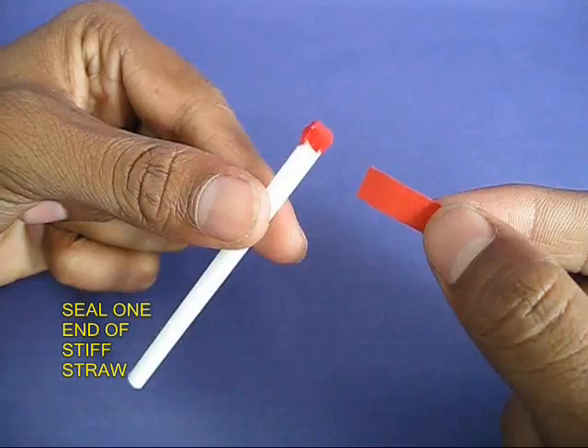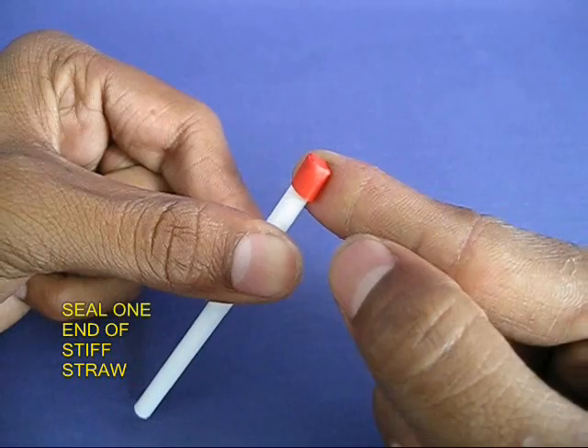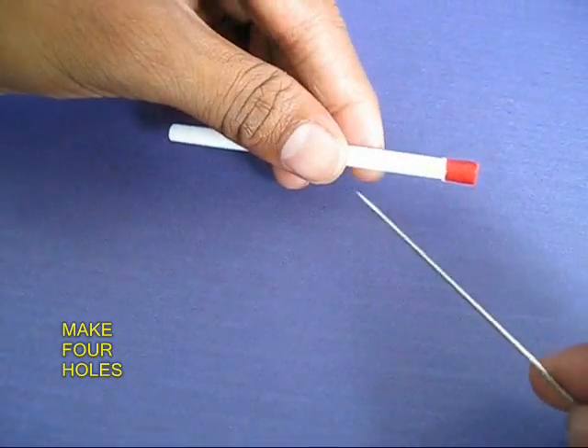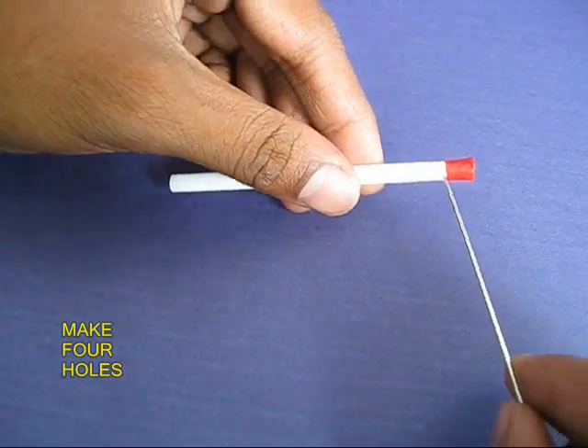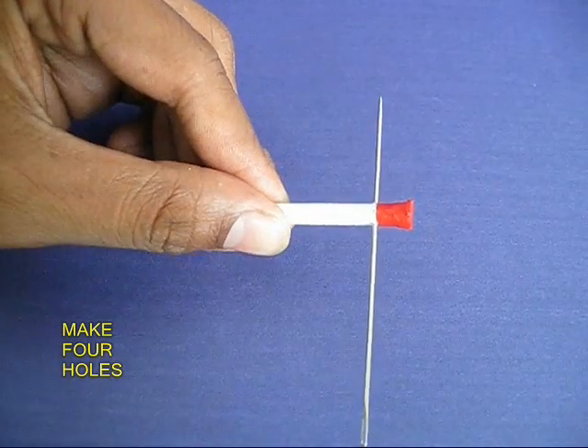Seal one end of the stiff straw with a piece of tape. Take a long needle and poke it through the straw, thus making two holes.